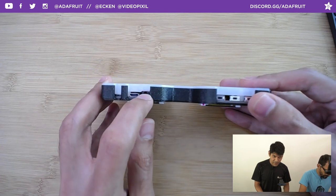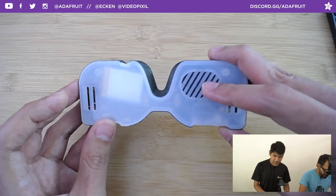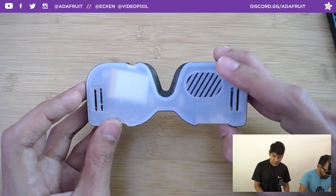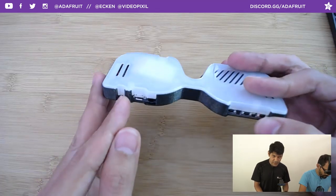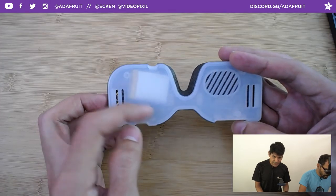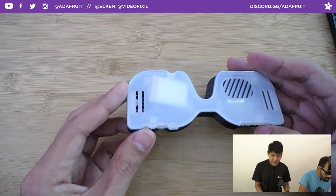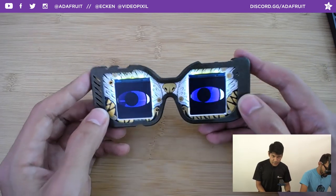It has an audio jack if you want to pump out audio, but there's also a speaker port in the back — no soldering required, you just plug in the speaker and it works. There's an on/off switch with a notch for easy access. Some chip LEDs on the back serve as status and charging indicators. Here it is turned on — these are custom eyes I made with a bigger iris and a purple color.